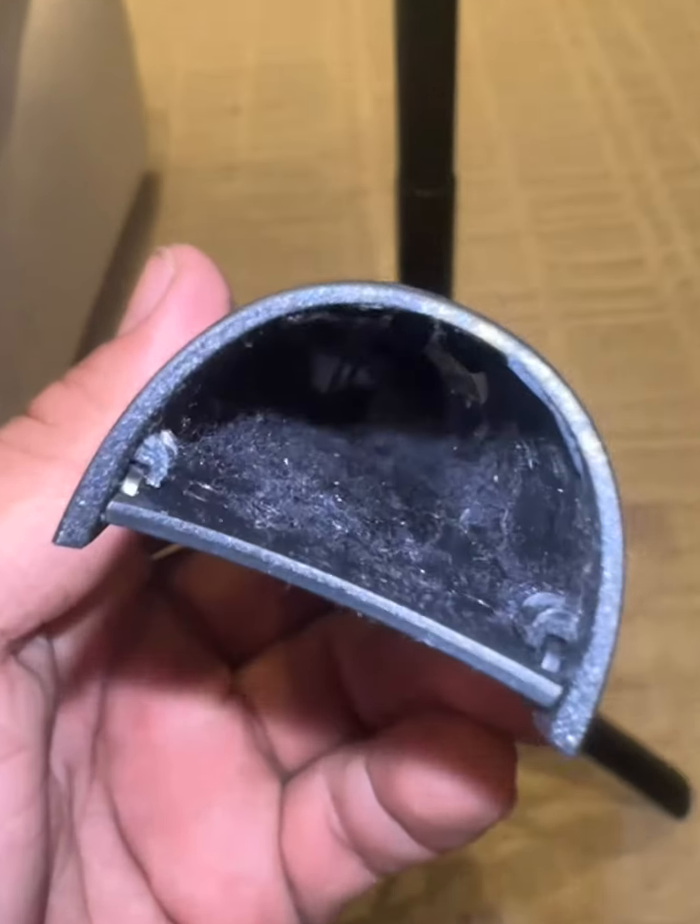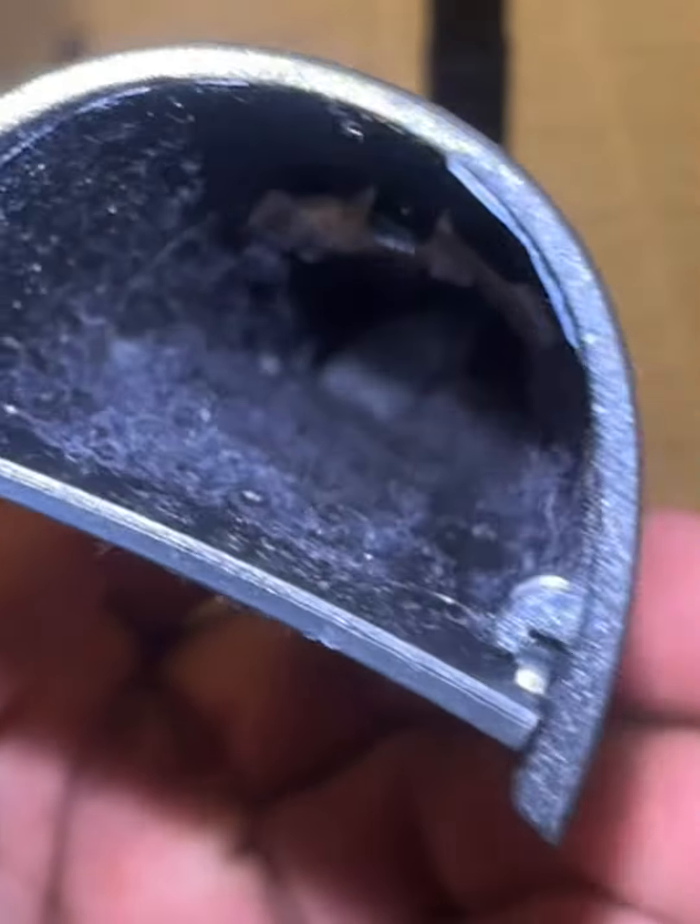All right, this thing right here slides down. Let's see if it collected any lint. Wow — I'm shocked, let me show you. It's the real deal.